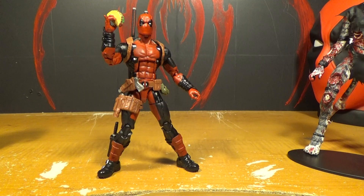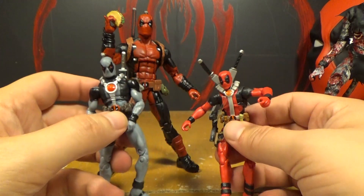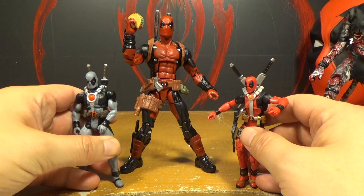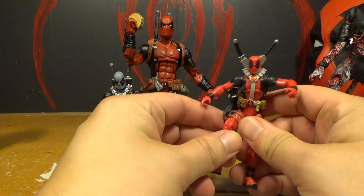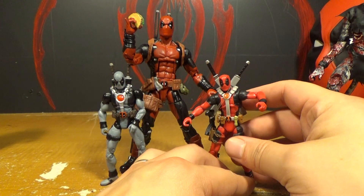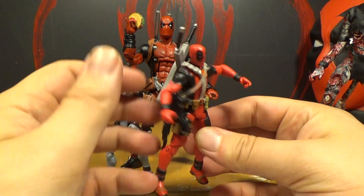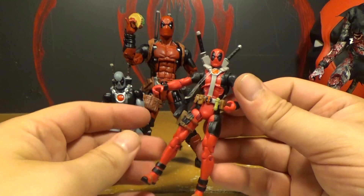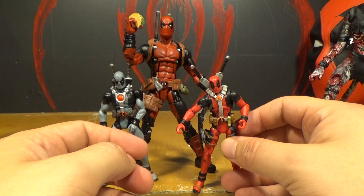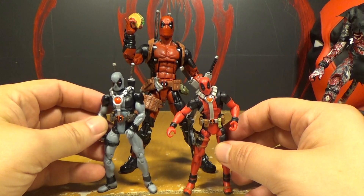I also got two of the little Marvel Universe Deadpool figures. This one I got a while ago and then a friend sent me this gray version. They're not too bad for what they are — not bad for the little figures. But they're little, and the sword accessories are so big on them. This one here is really similar to the one that was in the two-pack with Warpath. But I like the one we have better.